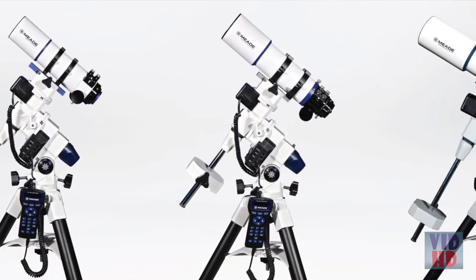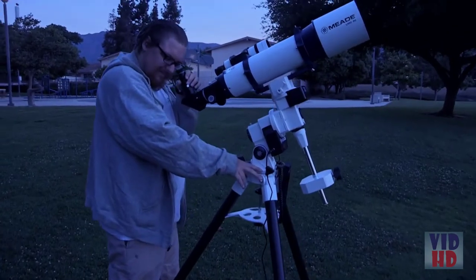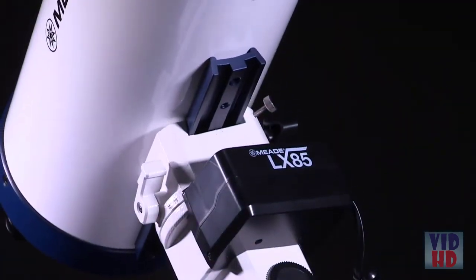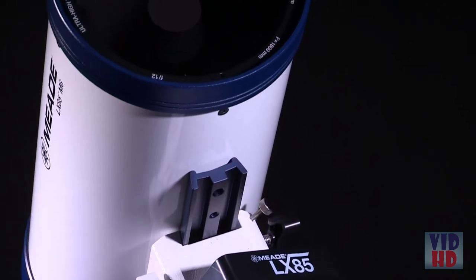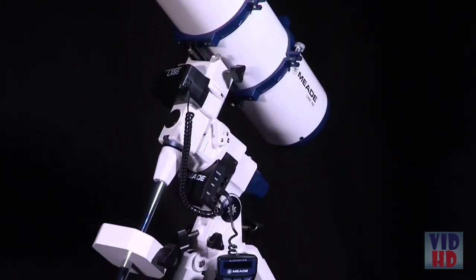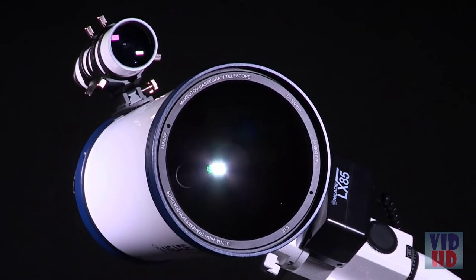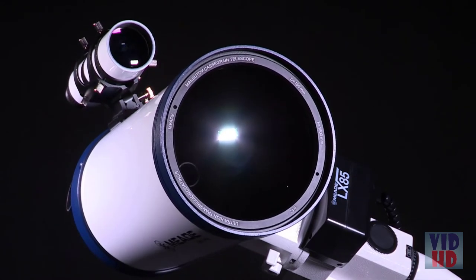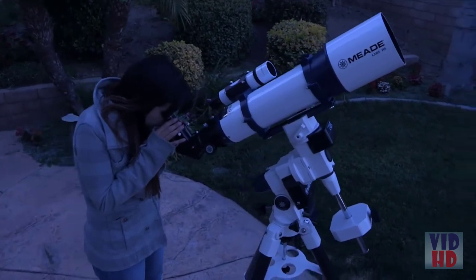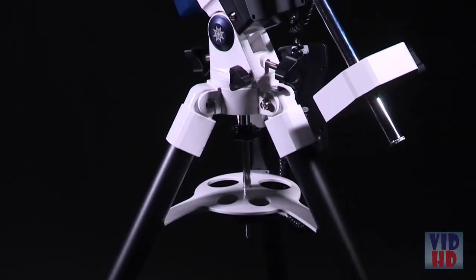Meade even offers their Series 6000 apochromatic refractors paired with this mount. The universe is too grand to be confined to one optical tube. With the easy-to-use Vixen-style dovetail, you can easily swap your OTA and continue exploring the night sky. Capable of handling a variety of optical tubes and equipment, expandable and upgradable, the Meade LX85 mount is designed for you to rediscover the night sky again and again. Whether you are at a beginner level or venturing into astrophotography, the LX85 series is the portable and reliable mount to grow with your level of experience.